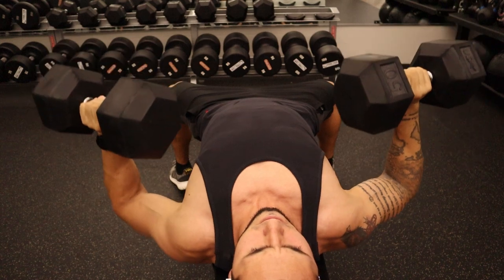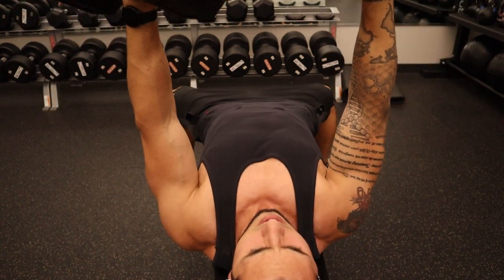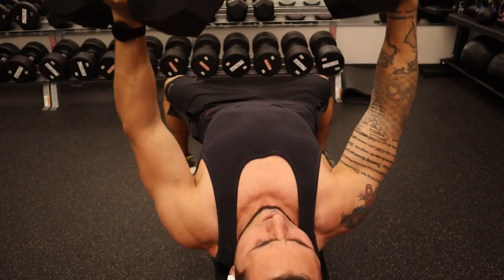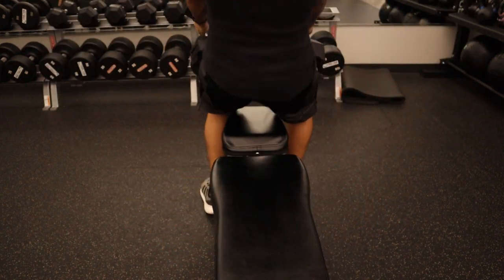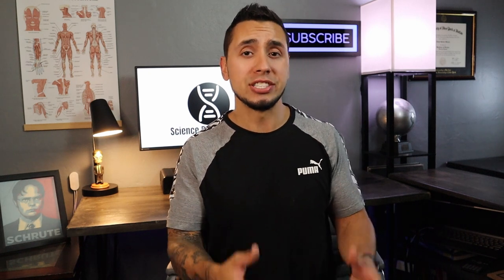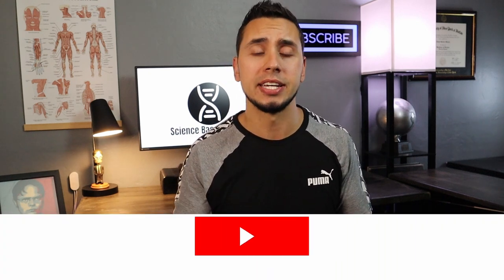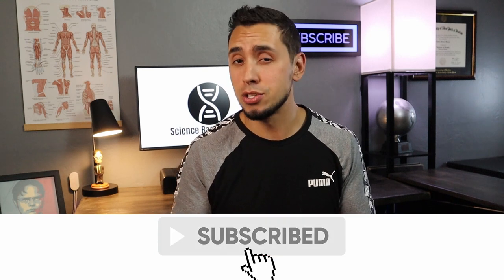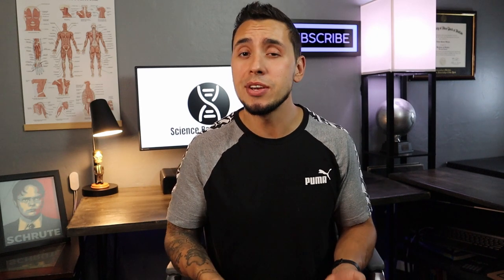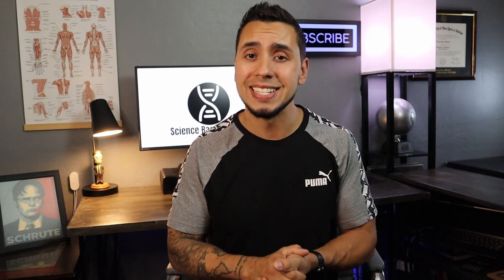Similar to how we see one or two exercises advertised to burn belly fat — we know that's not how it works — the same method applies to developing our inner chest. I hope you enjoyed that video and found it informative. If you're new to the channel, hit subscribe and like if this was helpful. If you disagree, drop a comment and let me know why. If you have studies that can disprove this theory, I'd love to hear it. Have a good day, we'll see you next time.